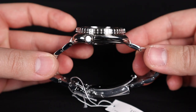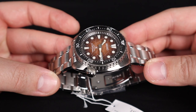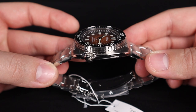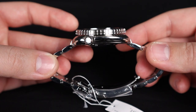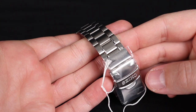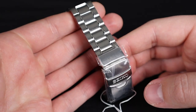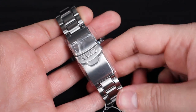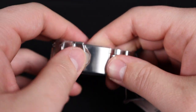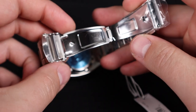From the top view, the case and bracelet are mostly brushed, but we do have polished accents on the side, creating great visual interest. We have a flat sapphire crystal over top of the dial, which looks really great. The bracelet is mostly brushed with a little polished accent running down the center links. We do have a dive-style clasp, but it leaves a little to be desired — when you open it up, you'll see a pressed metal instead of a milled metal clasp.